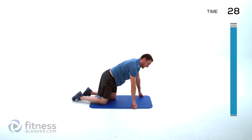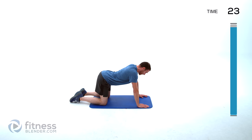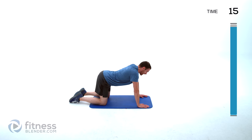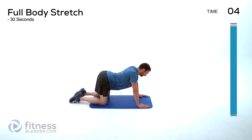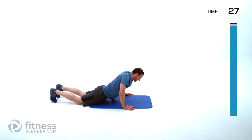Doing a cat-cow next, up on those hands and knees. Drop that waist down, let it relax, and bring it back up. We're just looking for the movement here — not going to try to over-exaggerate on the bottom or the top, just looking for the movement to let everything relax out a little bit. This will help flush that blood out.